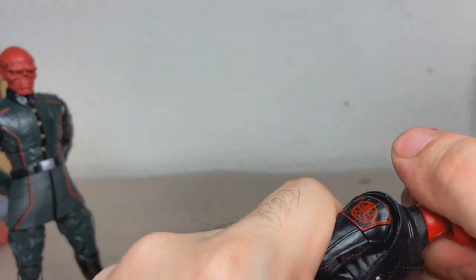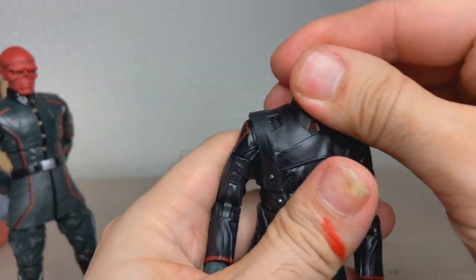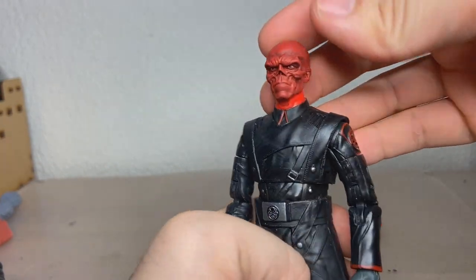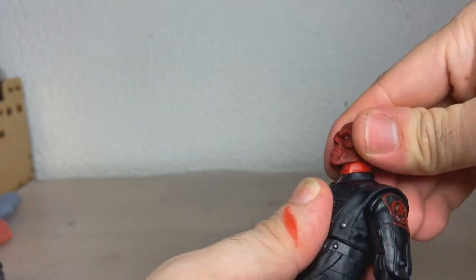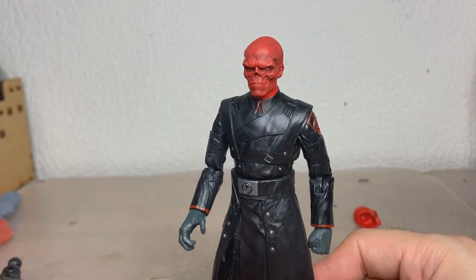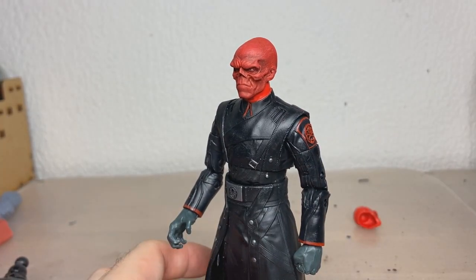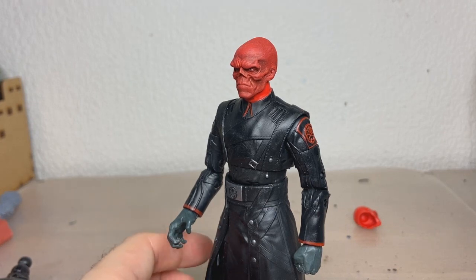I figured I would just do a quick little head swap. We take this head and — I can already tell the skin tones aren't matching at all. But already, wow, this looks so much better. So we're just gonna quickly paint up the neck and then we'll see.